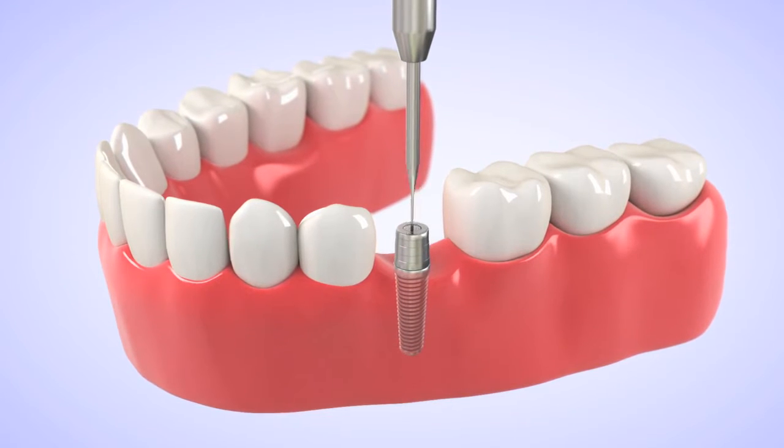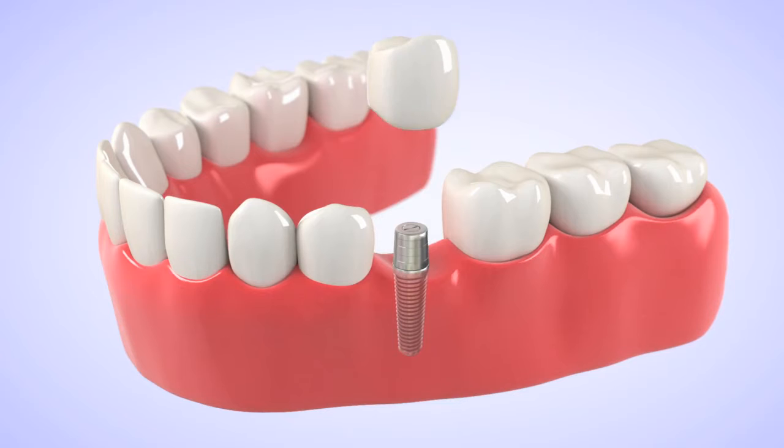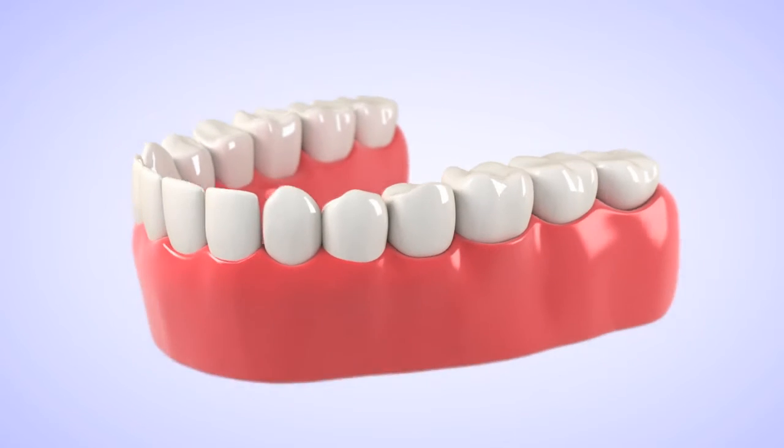I then go ahead and place the implant right through the gum tissue without actually cutting or moving the gum tissue out of the way. The advantage with this method is that you do not get any swelling after the placement of the implant, and it really does not hurt.